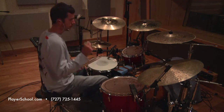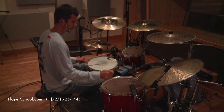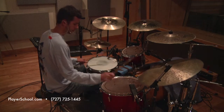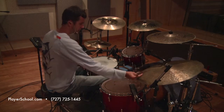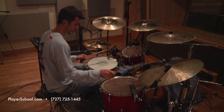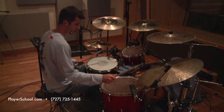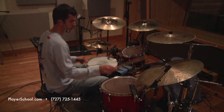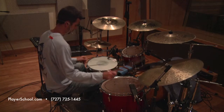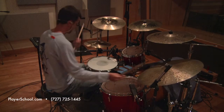Number one. One, two, one, two, three, four. Number two. Number three.